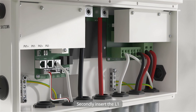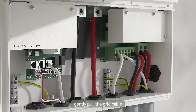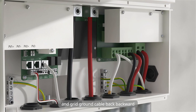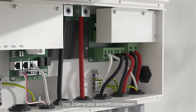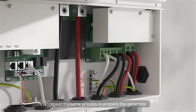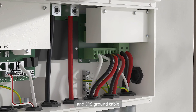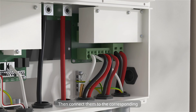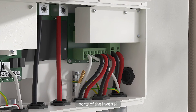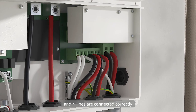Secondly, insert the L1, L2, and N lines into the grid port. Gently pull the grid cable and grid ground cable backward to ensure they are firmly connected. Step 2: Generator and EPS connection. Repeat the same process to prepare the generator and EPS ground cable and generator and EPS cables. Then connect them to the corresponding ports of the inverter. Please make sure that all L1, L2, and N lines are connected correctly.